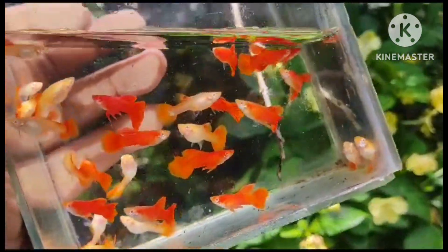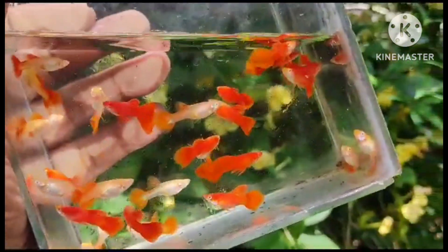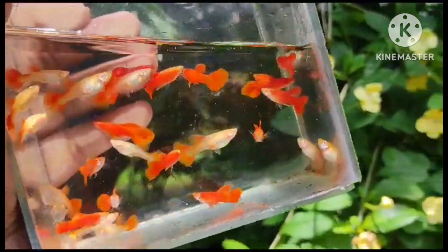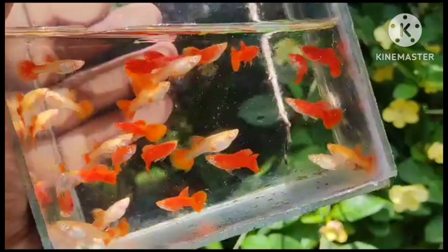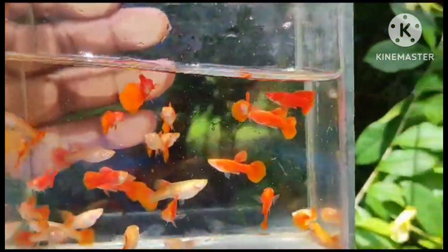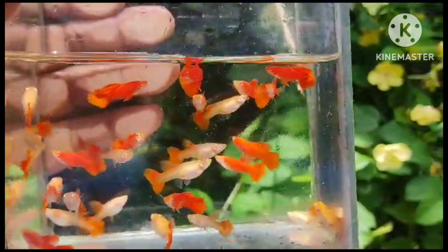Hi friends, welcome back to our channel. I am FISHFARM. Friends, this is the topic of our farm, which is available in the best quality of our farm. I will show you the full information in this video.